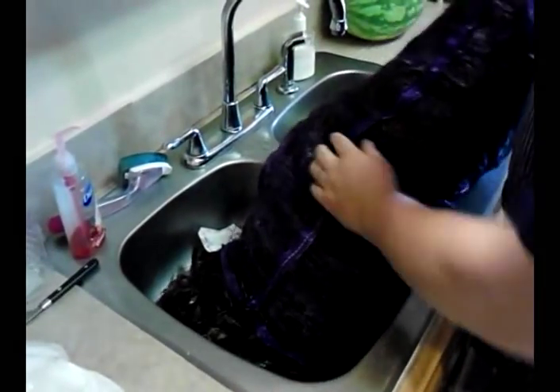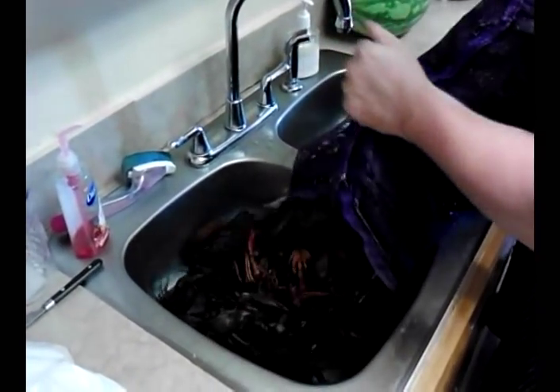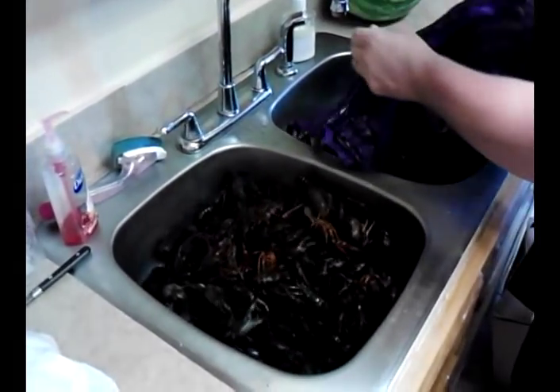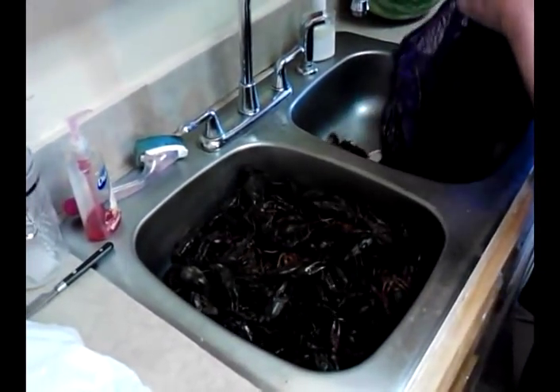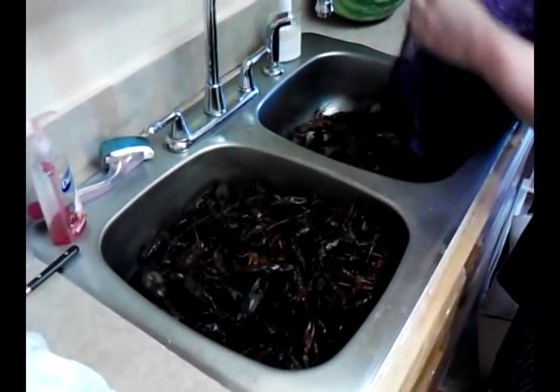First things first, getting the purge on. Now, I don't have a big cooler — I'm just at the Four Man's Gourmet Kitchen — so we're just going in the sink and I'm going to purge them in here. This will be fine. As you can see, they're real happy to be here.